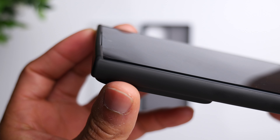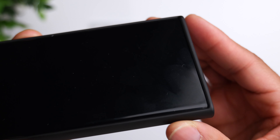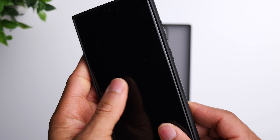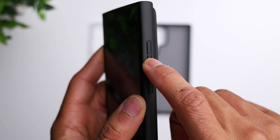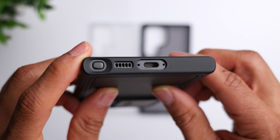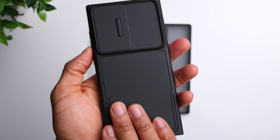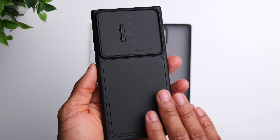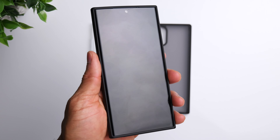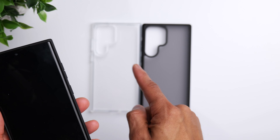There's a decent raised lip around the screen — nothing too crazy, but enough to give you some protection for your display. The buttons on the side and the cutouts on the bottom are very accurate, giving you access to your charging port, speaker, and S Pen. Overall it's a solid, slim-fitting case with a nice matte finish that feels really good in the hand.